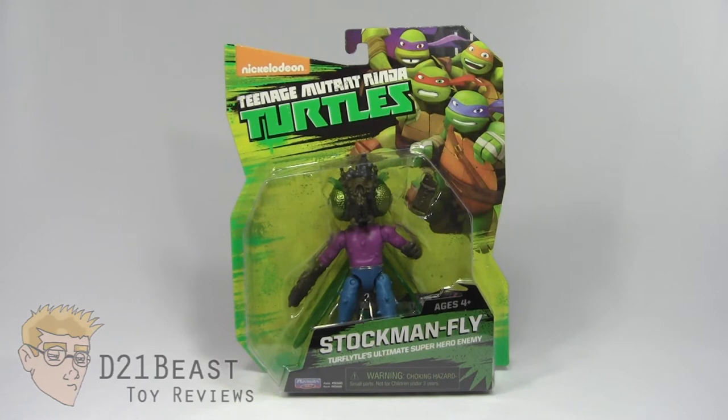Now if you're a fan of the Ninja Turtles going way back, you probably remember this guy from the 80s cartoon. Baxter Stockman did show up again in the 2003 show, but not in fly form. But here we have the second version of Baxter Stockman, both in figure form and as shown on the television series.